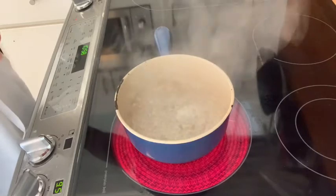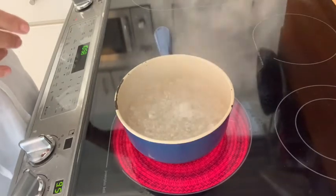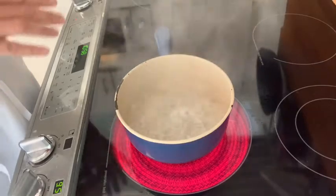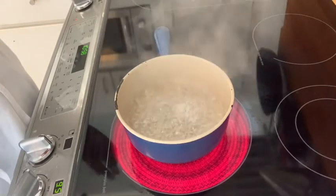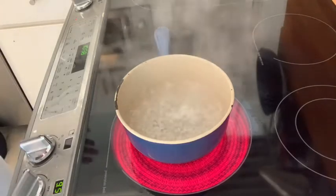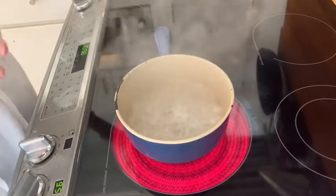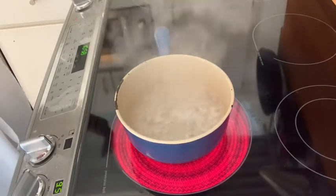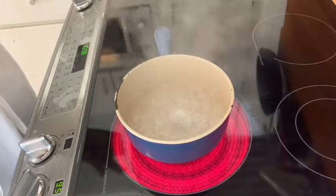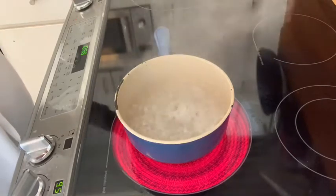If any crystals start to form, it might continue to seed your batch of sugar and ruin it, so you would most likely have to start over. Once the crystallization process begins you usually can't stop it, but if you do see some crystals you can take a pastry brush dipped in water and brush down the inside.